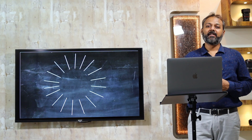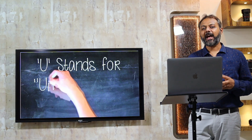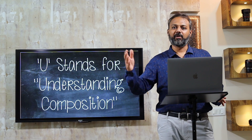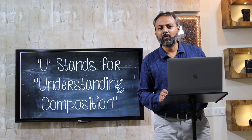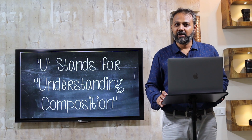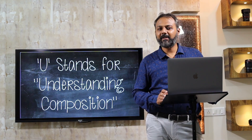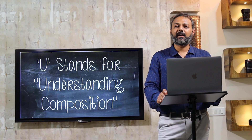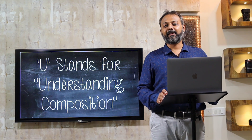The last alphabet is U, which stands for understanding the composition. There are plenty of ways to keep your subject in the frame — in the center, on the side, anywhere you feel is correct. There are some basic rules, and if you follow them your photo will look good. One such basic rule is called the rule of thirds. In the rule of thirds, you switch on the grid on your mobile phone, which divides the screen into nine equal parts. Wherever the lines are intersecting, those are the points where you keep your subject, and that will make your photo look aesthetically pleasing.